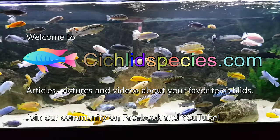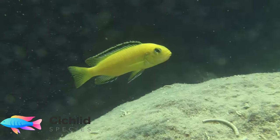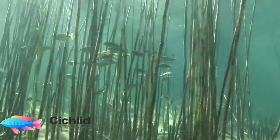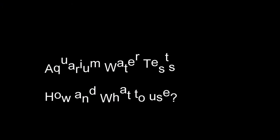Hello everyone and welcome to cichlidspecies.com. Today I would like to take this opportunity and talk to you about aquarium water tests and a product that I've been using for quite a long time and it's really come in handy being really fast and versatile.